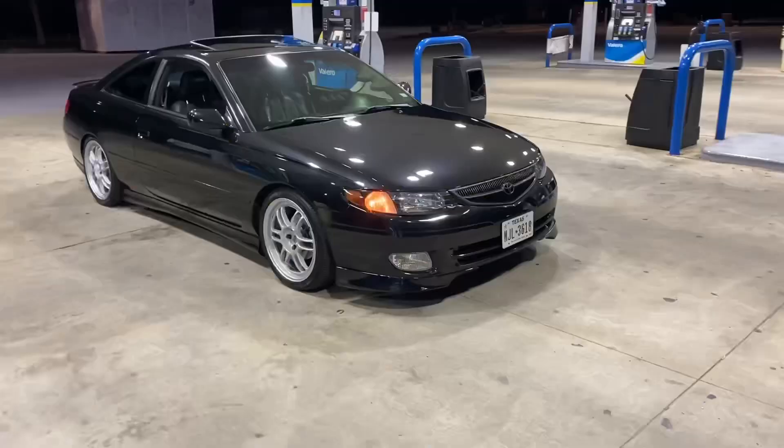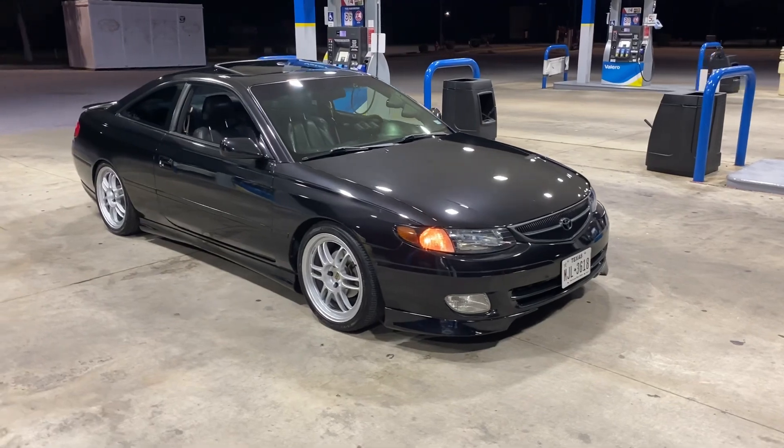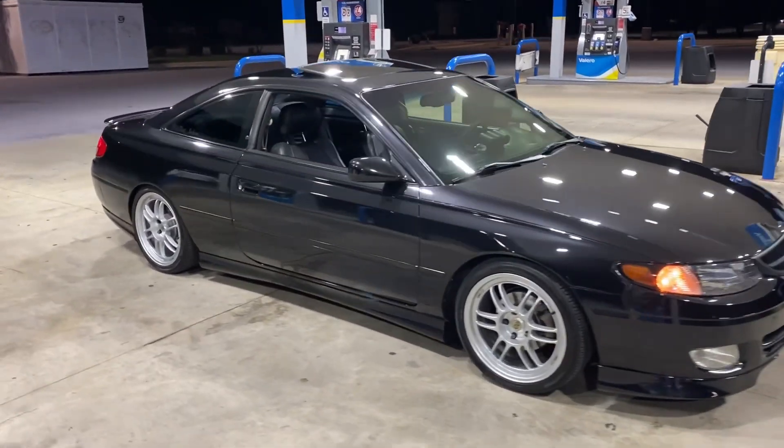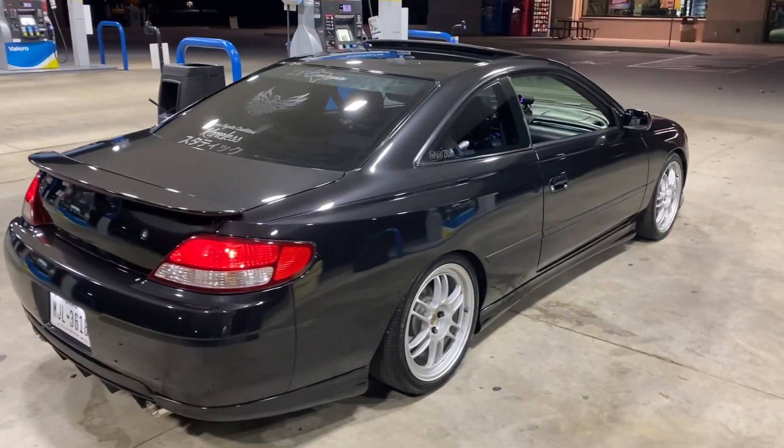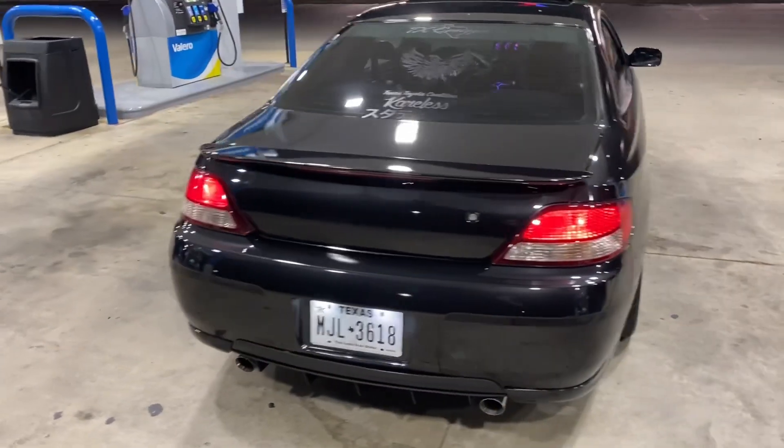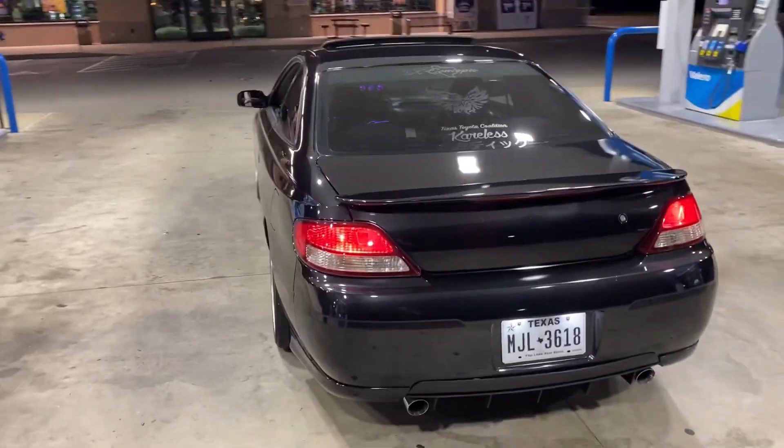I don't know if I ever showed the ceramic coating, but man, this thing is like glass. We weren't able to get all the scratches out but we got quite a few of them — this thing looks really good.